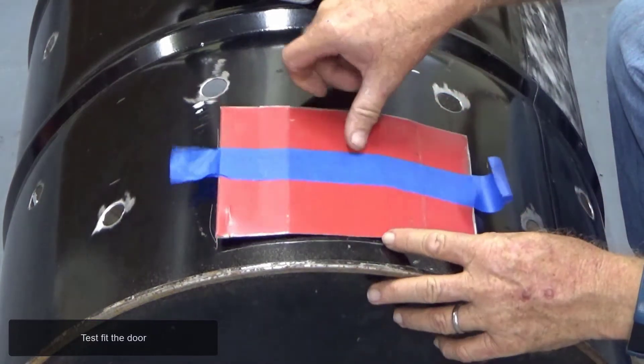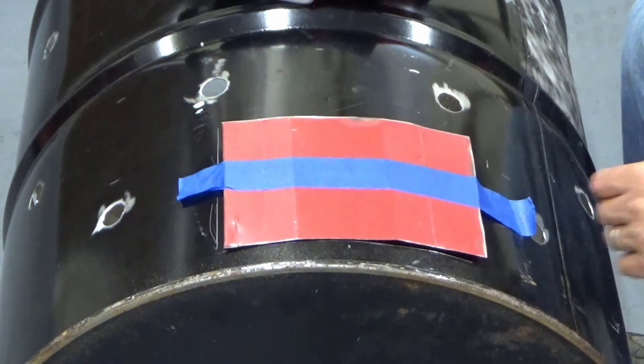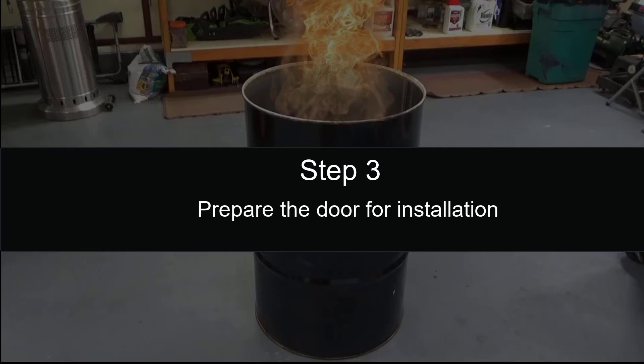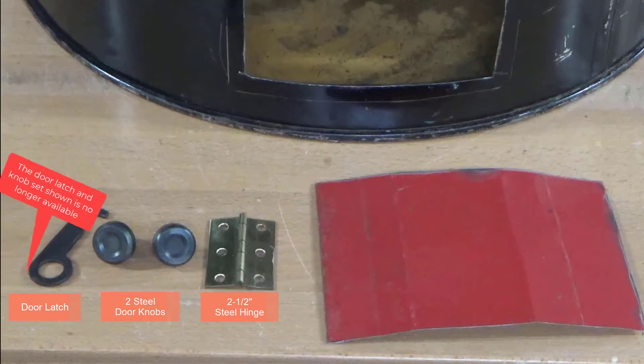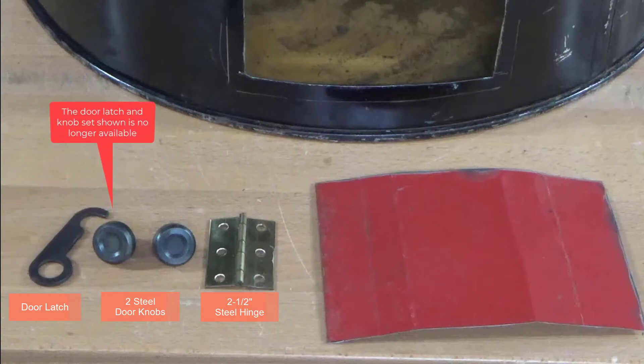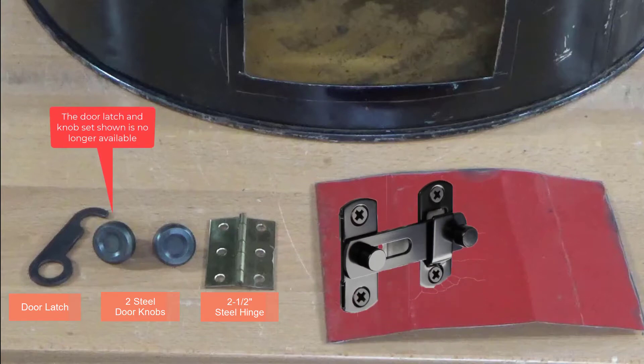Test fit the door. You will need a door latch, two steel doorknobs, and a two and a half inch steel hinge. The door latch and knob set shown is no longer available, but you can use any type of door latch for the door. I use this style now and it works great. I included a link in the description if you would like more information or to purchase the item.